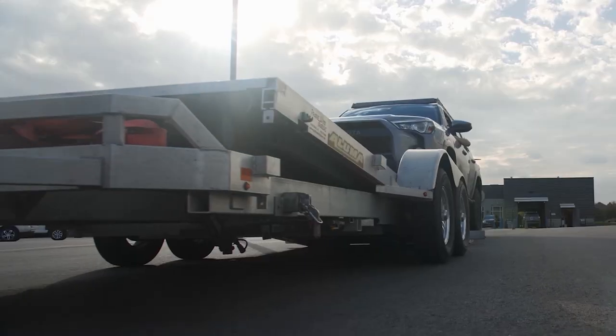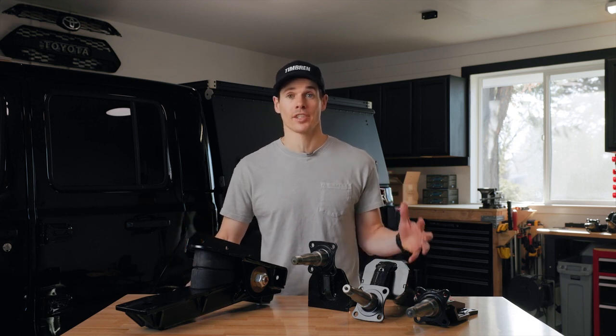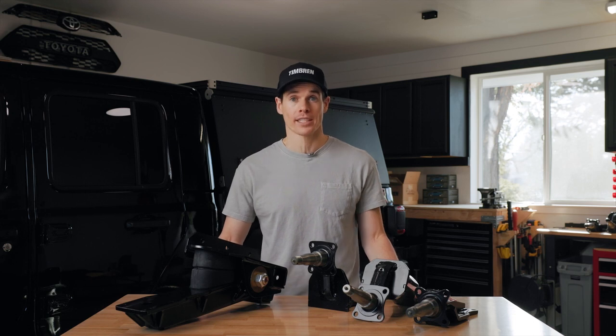In this video, we're going to talk about Timbron's Axle-less trailer suspension. In 2011, Timbron introduced this Axle-less trailer suspension, and it won the SEMA Best New Off-Road Product of the Year award.